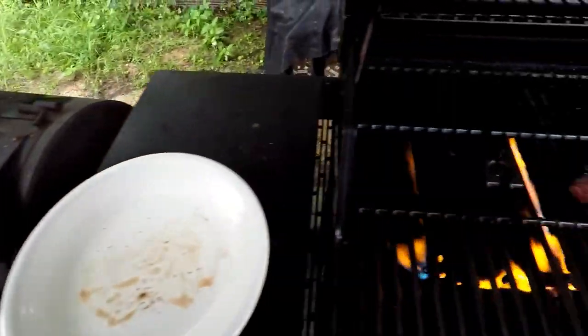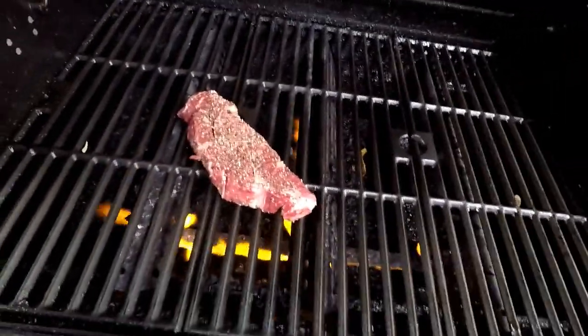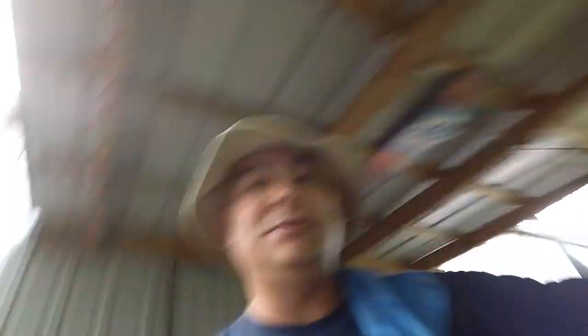Alright y'all, the steak's looking good. Got the grill going, and what we're gonna do is take this bad boy — he feels good too — and just set him right on there. I'm gonna turn it down a little bit and let him rock and roll. Let him cook maybe three to four minutes per side and then we're gonna pull him off. I actually thought about doing a garlic butter sauce to go on this — yeah, I think I might.